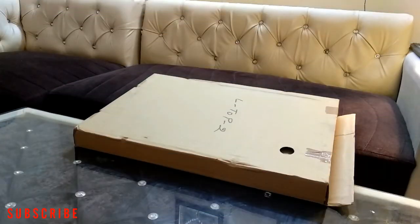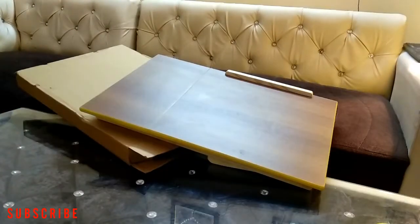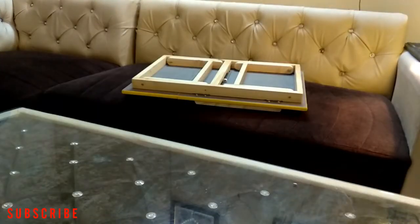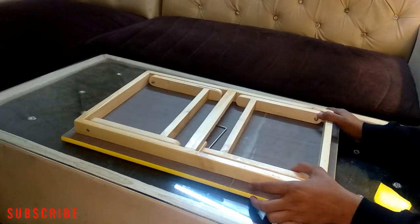Hey friends, welcome back to the channel SensTrend. Today I have a multipurpose table, so let me open it and show you. This is a wooden table and I bought it from the local store. The price of this product is 650 rupees.